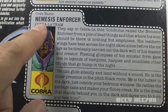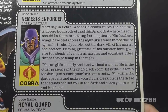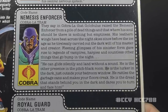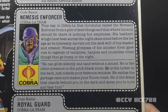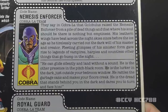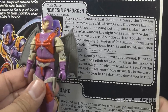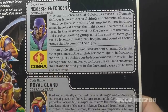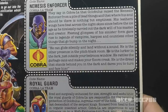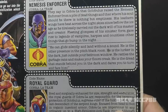Next up is Nemesis Enforcer — once again Cobra is the faction. Codename Nemesis Enforcer, on the Cobra La team. His file card says he is the reason we have vampire legends — not with those little wings. The bottom paragraph describes him: he can glide silently and land without a sound. He is the other presence in the pitch-black room, the lurker in the dark just outside your bedroom window. He rattles the garbage cans and makes your floors creak. He is the dread that stands behind you in the dark and dares you to turn and face him.